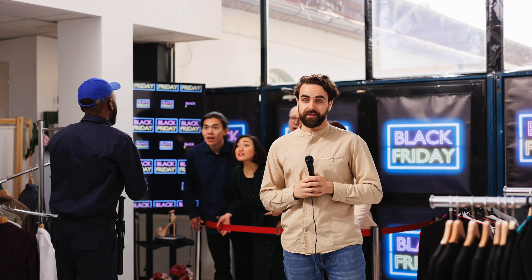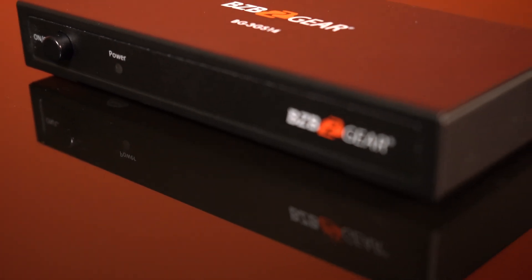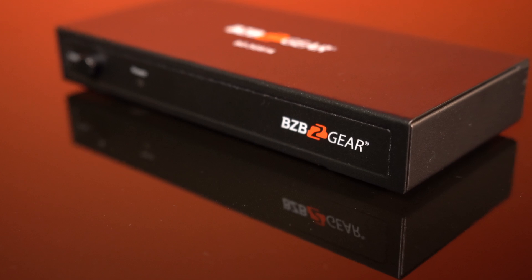From studios to live events, the BG3GS14 ensures precise signal distribution and monitoring. The BG3GS14, 1x4 3G SDI splitter — your steadfast companion for seamless connections and top-tier signal distribution.